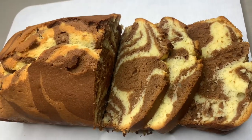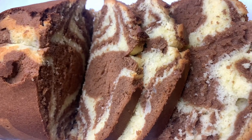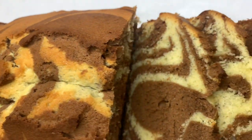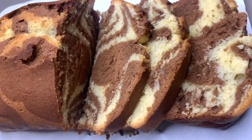Hello, welcome back to our channel! If you're new here, please subscribe, leave us a thumbs up and comment. Today we will be making this delicious marble cake — a very easy recipe. Trust me, you will want to make it every day. Let's get started!